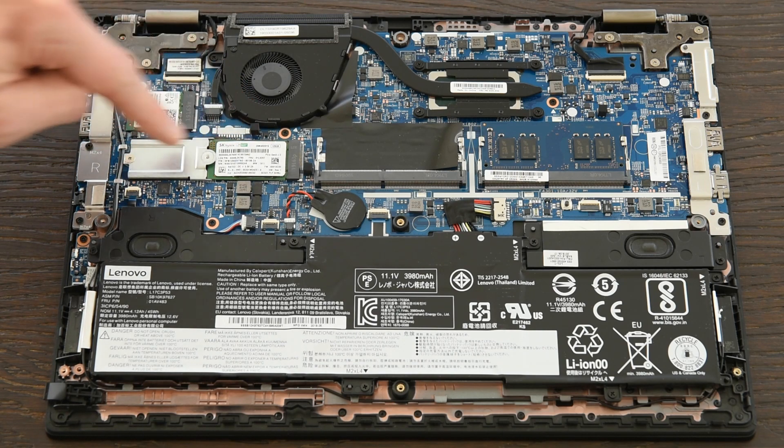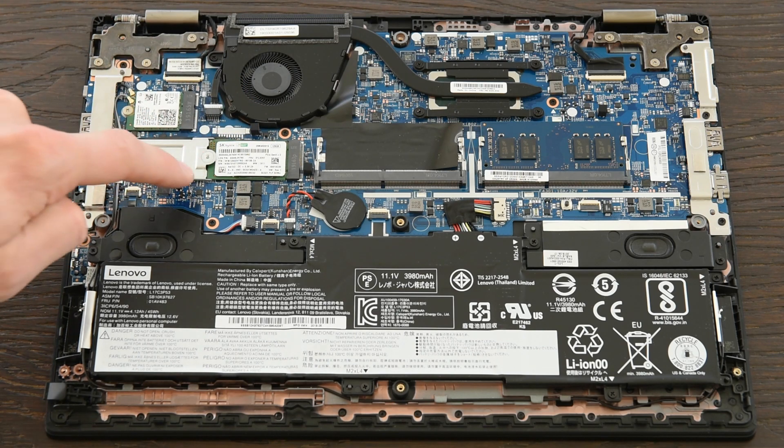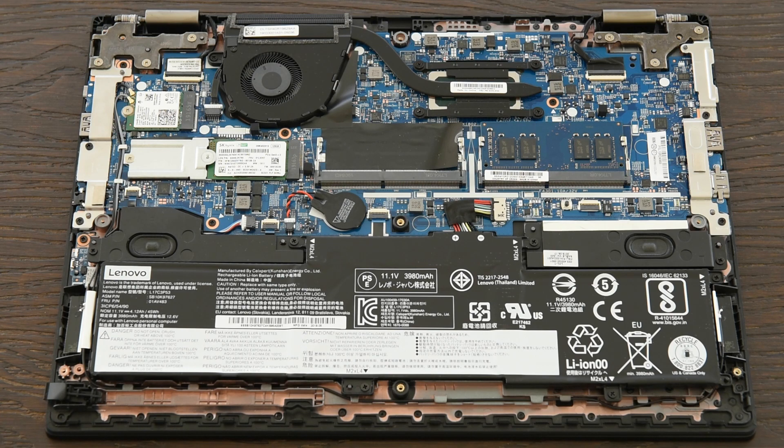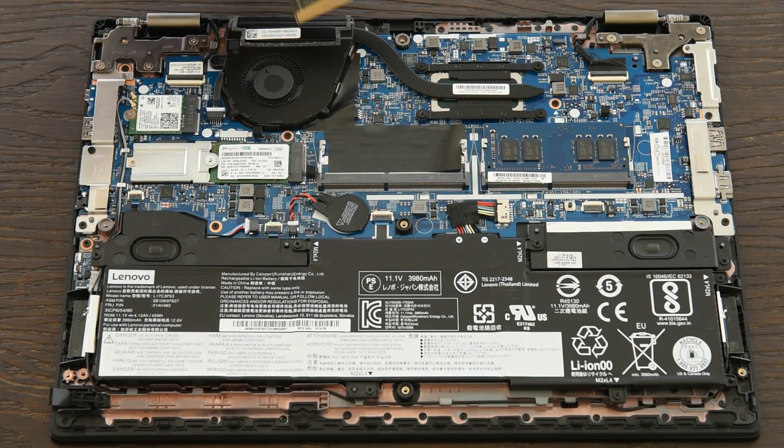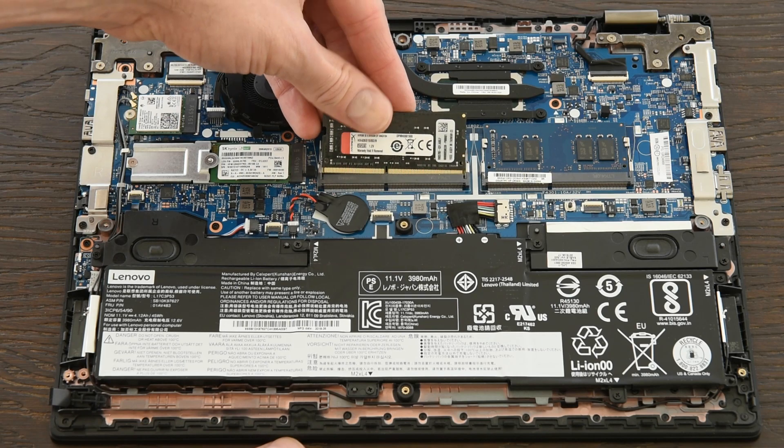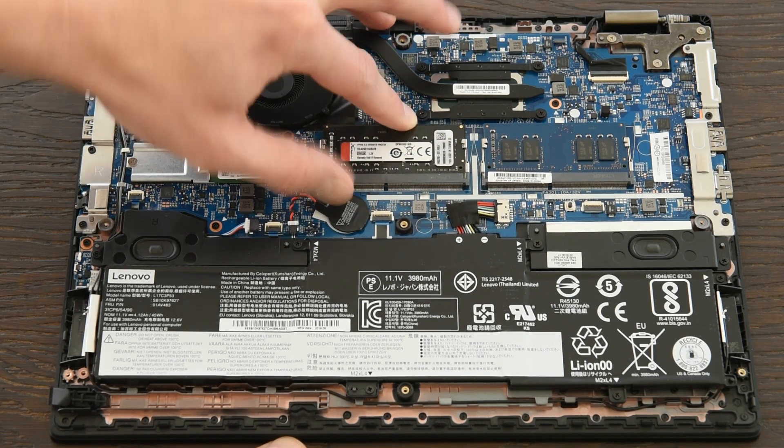The SSD connects here. This model shipped with the shorter 2242 size 128GB drive, so it needs an adapter to fit into the full 2280 size. Here's our extra 8GB stick of DDR4 2666MHz RAM — flip it around, put it in at an angle, and just snap it in.